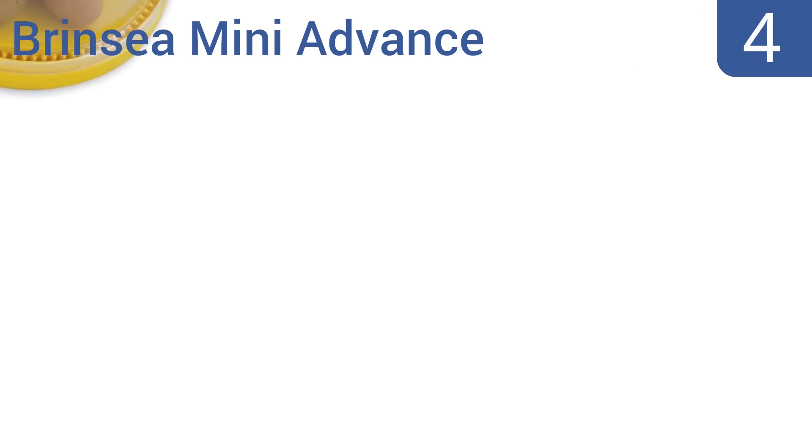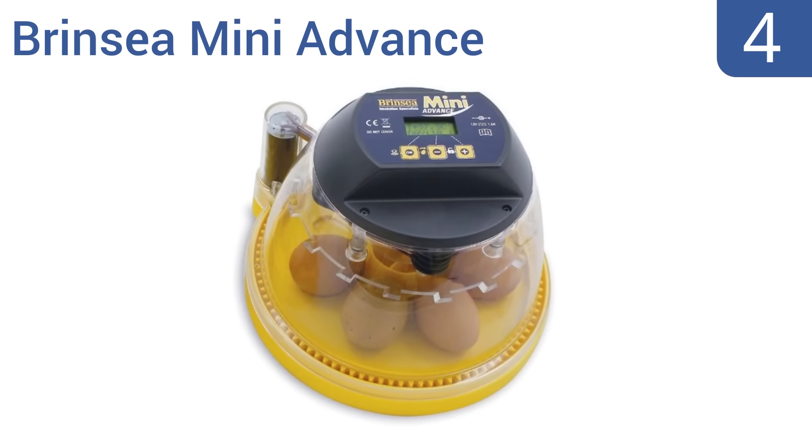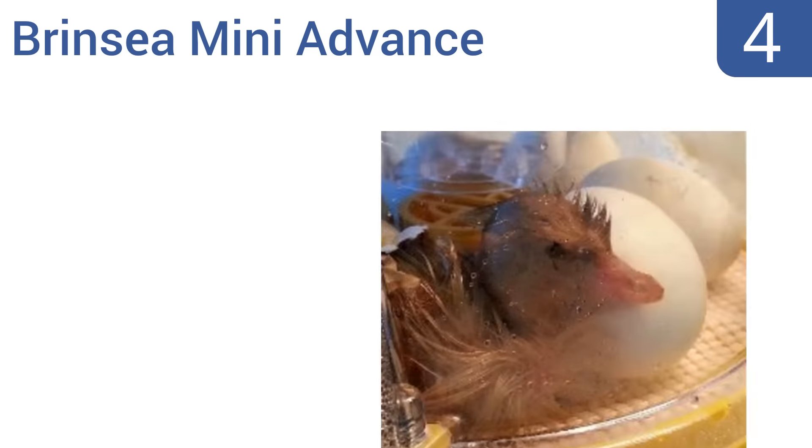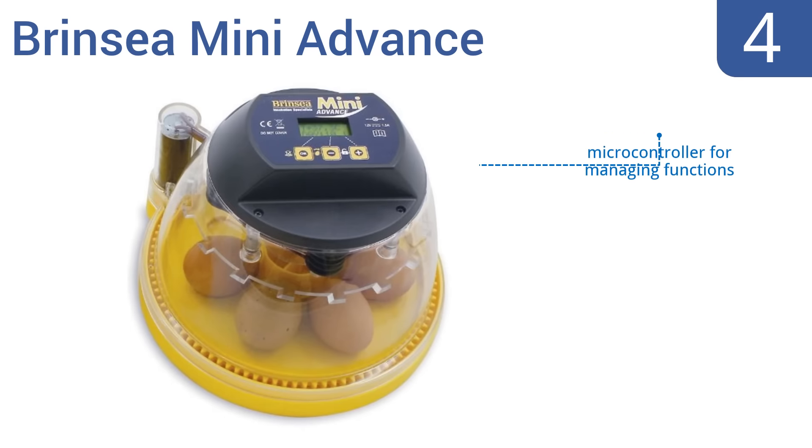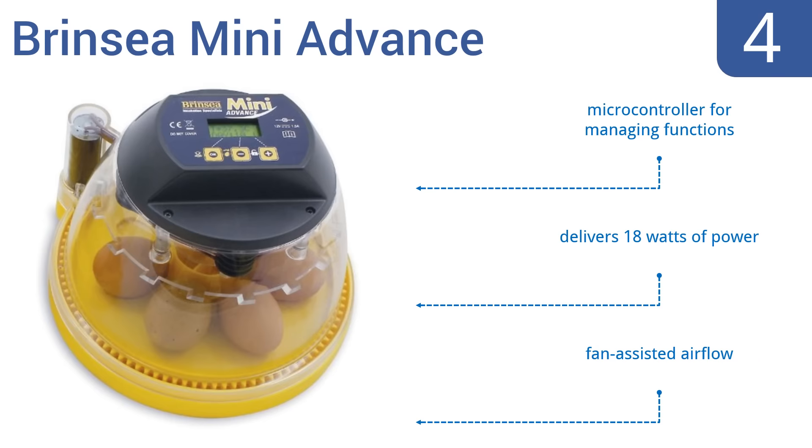Halfway up our list at number 4, the Brin C-Mini Advance isn't cheap and it isn't large, but it is good. It has a cabinet made from antimicrobial plastic, and its fully automatic egg-turning and auto-stop functions help to maintain embryo health prior to hatching. It features a microcontroller for managing functions, 18 watts of power, and a fan-assisted airflow.